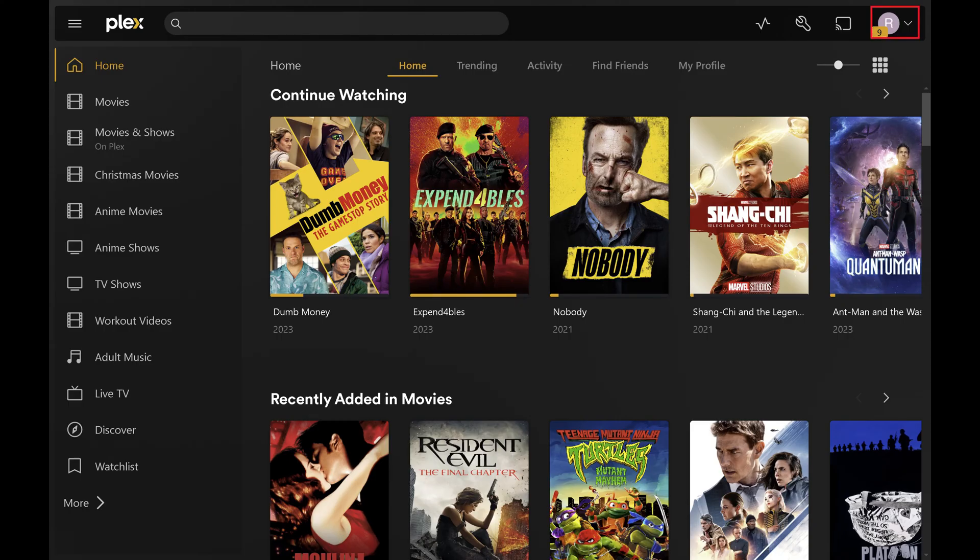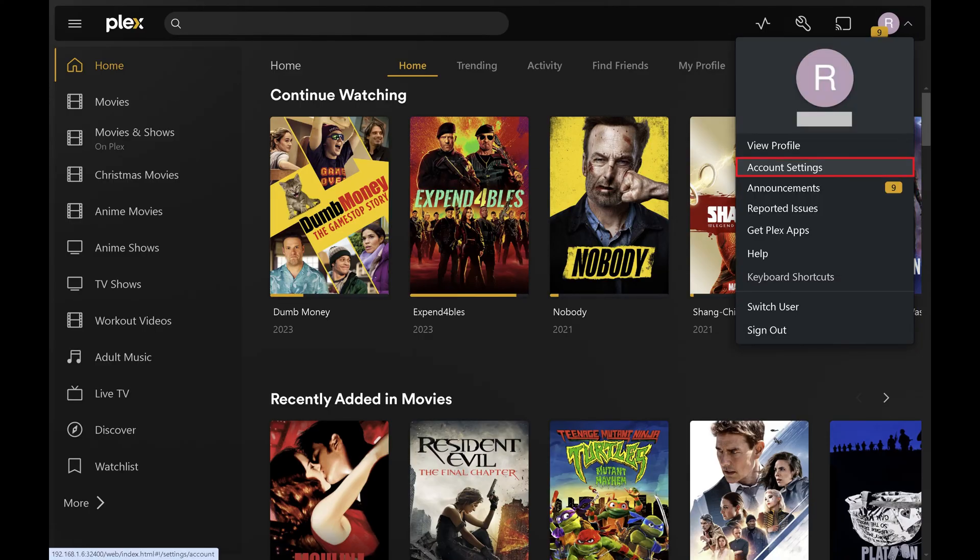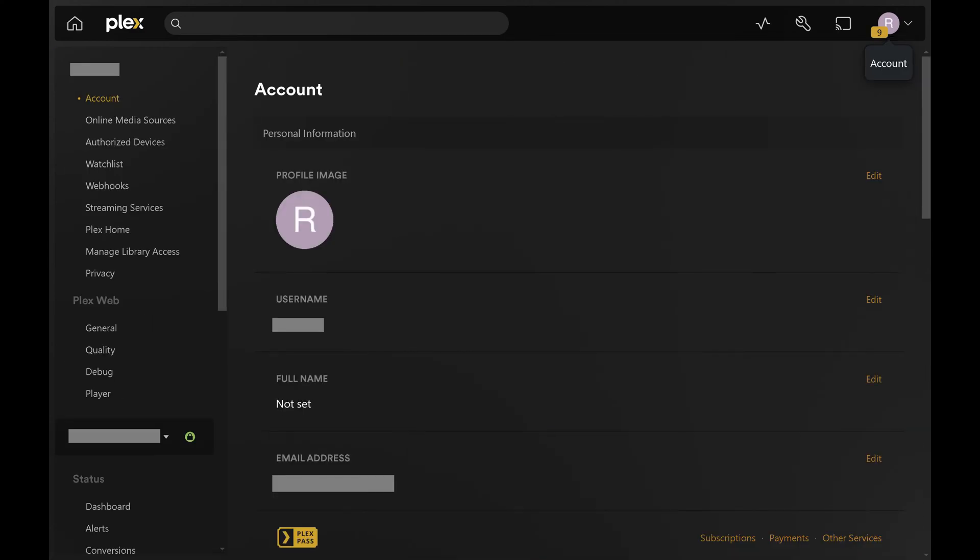Step 2. Click your profile icon at the top of the screen to open a drop-down menu, and then click Account Settings in this menu. Your Plex account screen is shown.